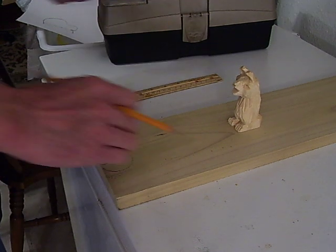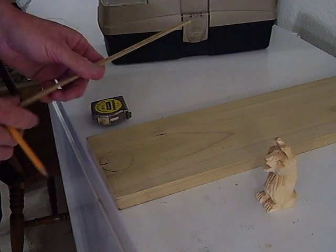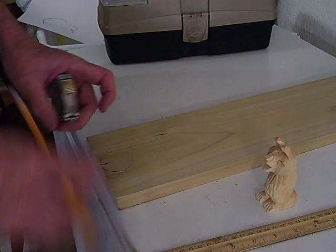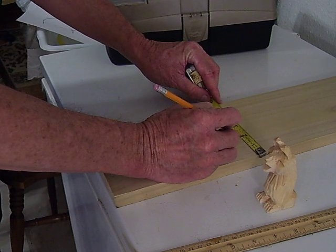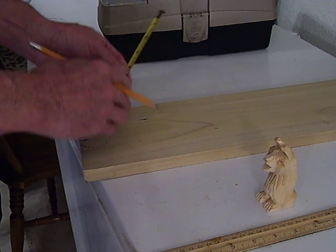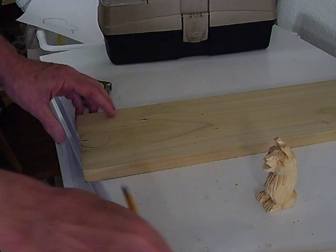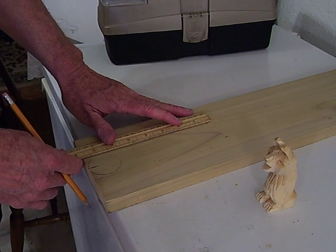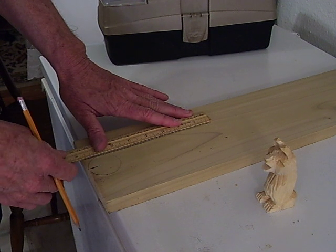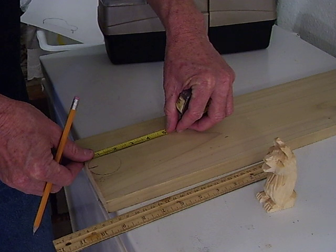I'm going to make a little circle there. Then I'm going to take my ruler. This is about 2 inches, so I'm going to come up about 2 inches, and come over about 2 inches. That gives me a rough idea of how to make my little handle here. I'm going to make my handle about 3 and 3 quarters inches long.